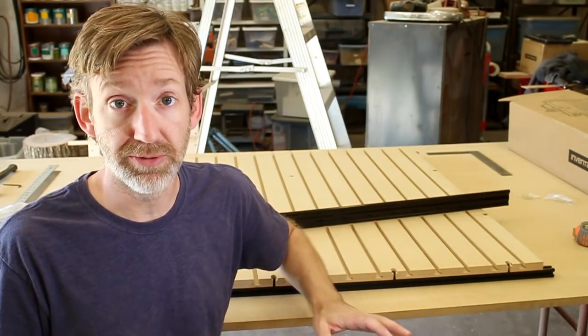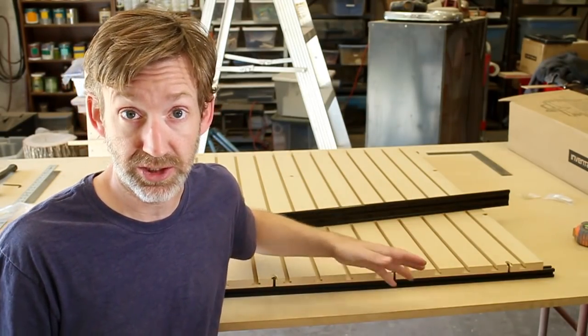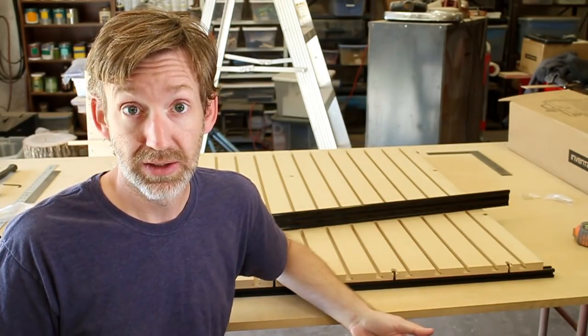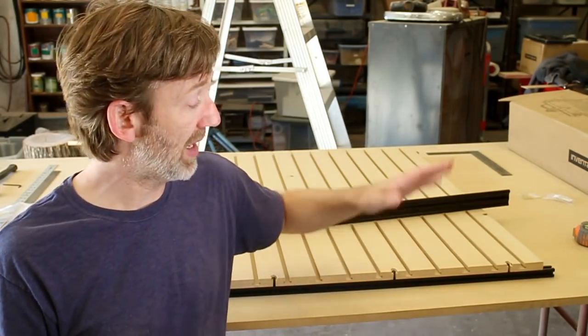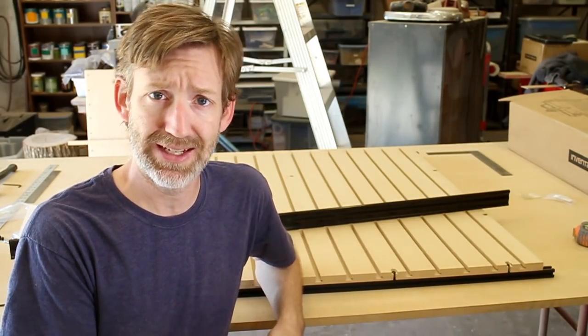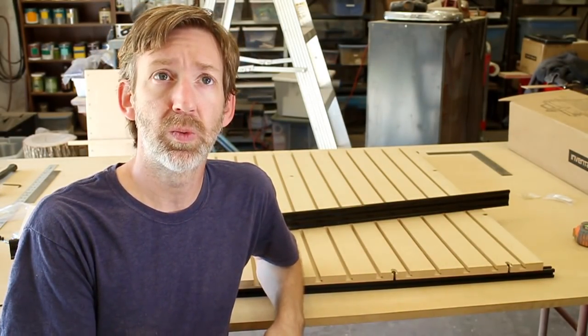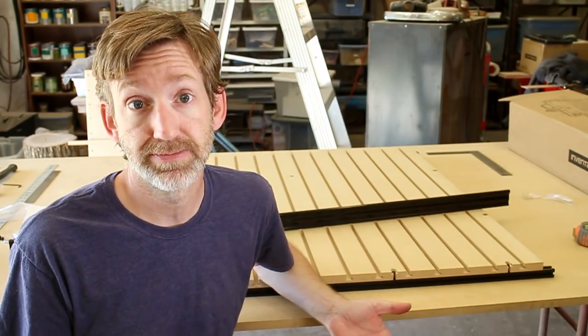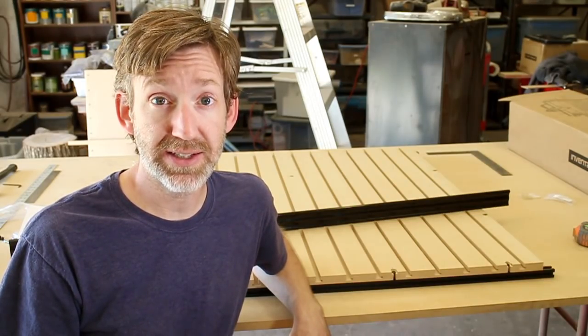I probably won't be doing a video on the rest of the assembly of this — there are plenty of other videos out there for that, and Inventables' instructions are really clear. By the way, this is not a sponsored video. I paid for this entire thing, so save all of your 'what a sell-out' comments for when I actually do sell out, because I'm a whore and I'm looking for sponsorship. Thanks for watching, thanks for subscribing, and I'll see you next time.